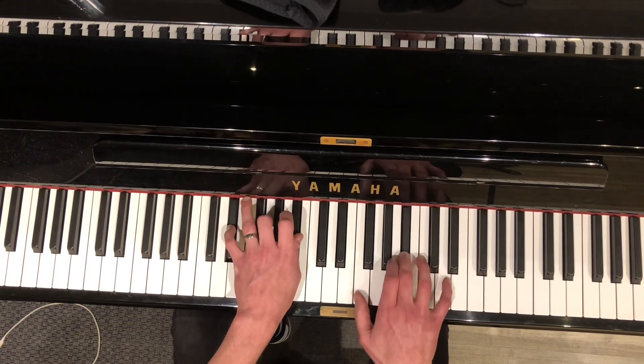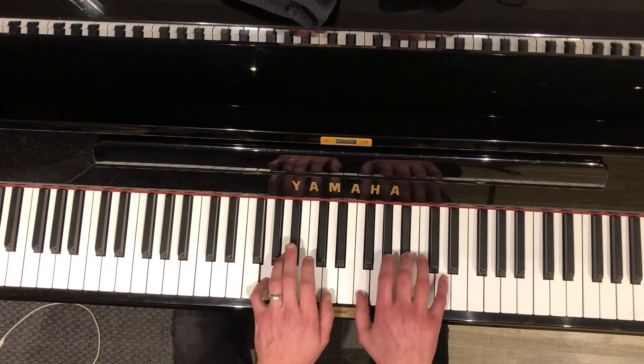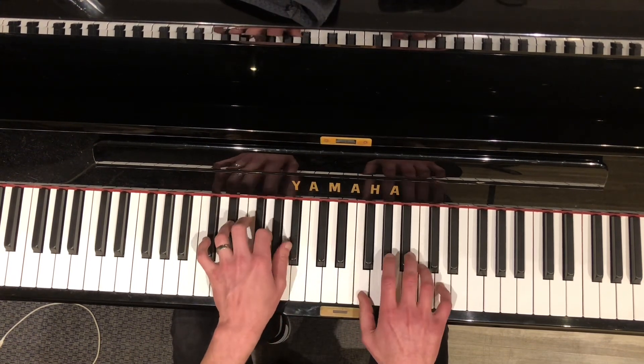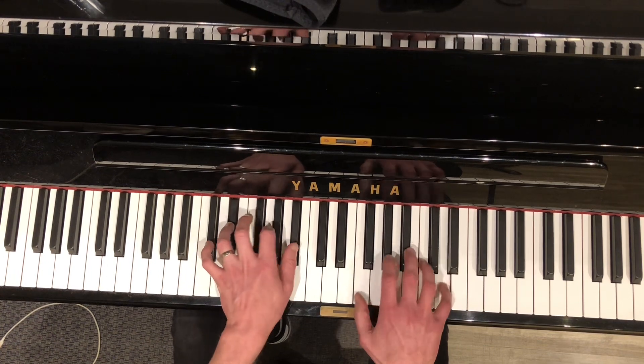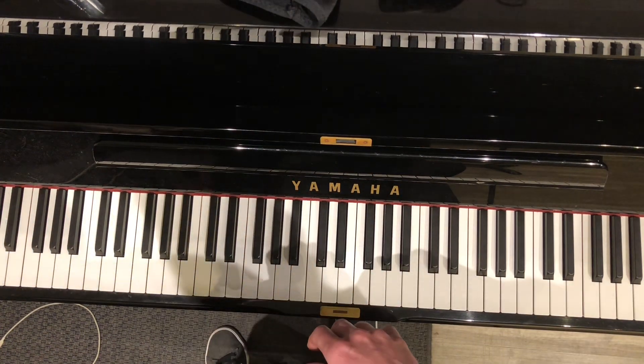So then it becomes... I think you get it, right? Okay, good, because I'm starting to lose it.